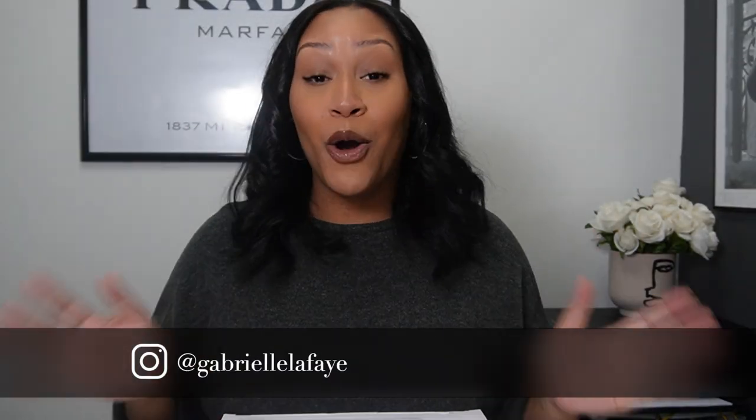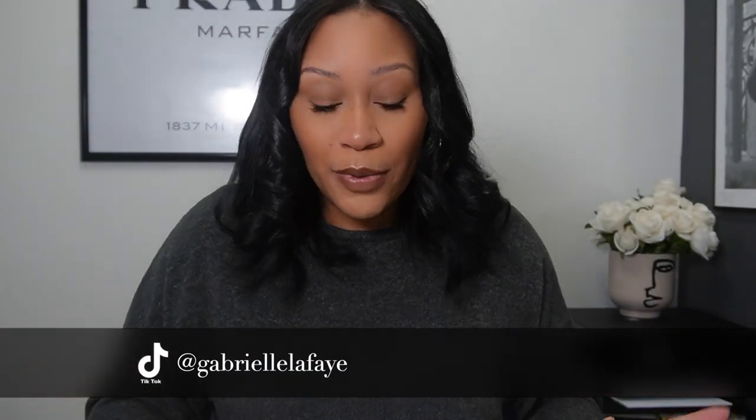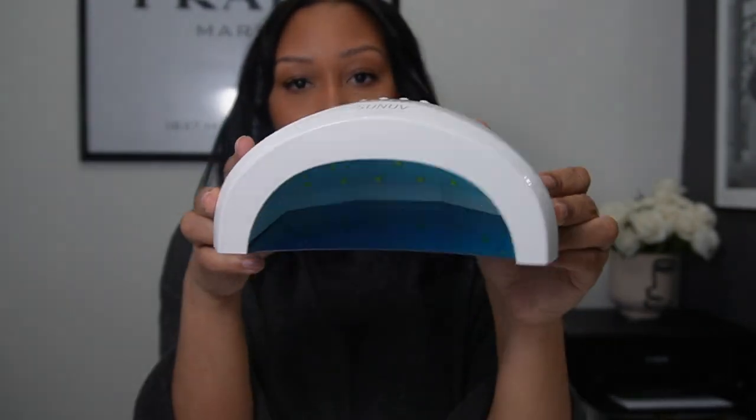So in front of me I have my own personal UV light. I got it off Amazon — I will link everything in this video below. It comes with the UV lamp; the bottom is blue and then obviously you stick your hand inside. It also comes with a little adapter cord.